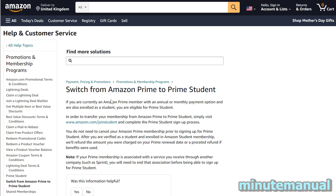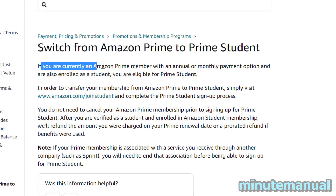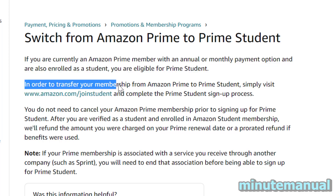How to swap from Amazon Prime to Amazon Prime Student. Let's take a look at this help article to start with. It says that if you're currently an Amazon Prime member with an annual or monthly payment option and also enrolled as a student, you are eligible for Prime Student.